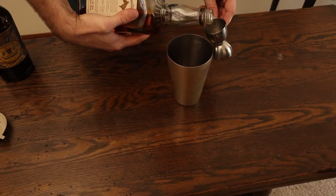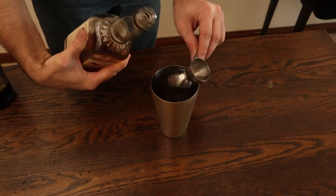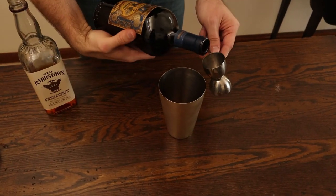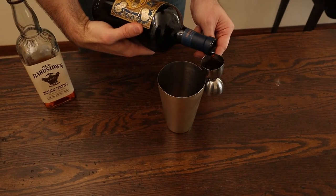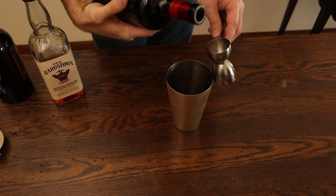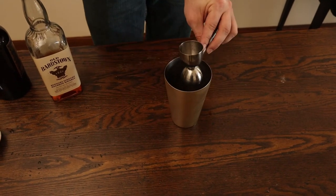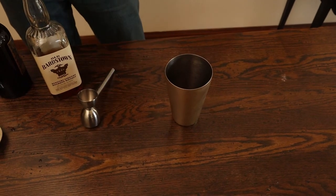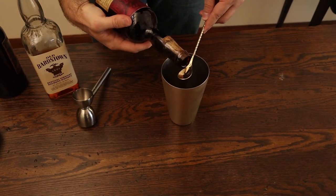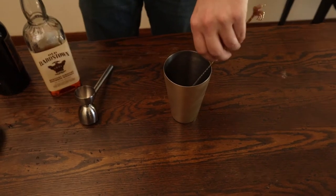We'll do an ounce and a half of bourbon, one ounce of the Cannato, three-quarter ounce of the bitter liqueur, and then one bar spoon of the Bogart's Bitters. This stuff is really strong — you can see how it splashed a little bit extra. This is going to be a strong, bitter drink.